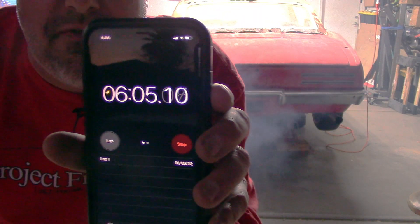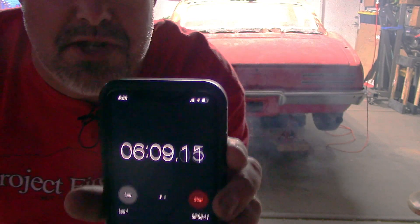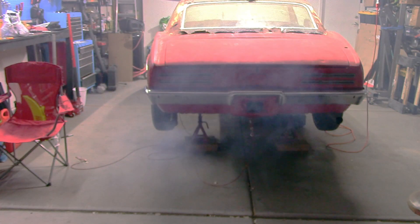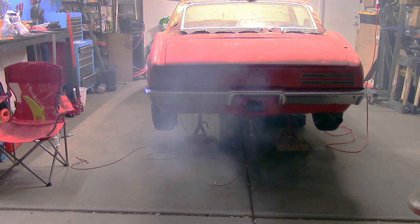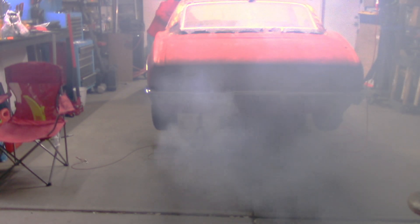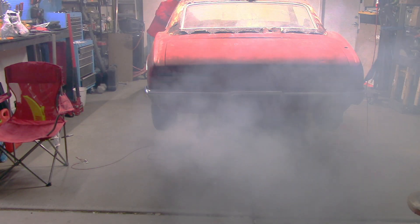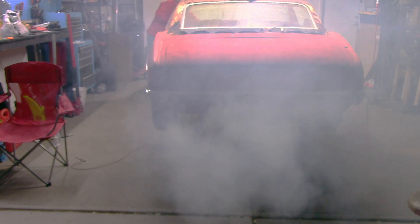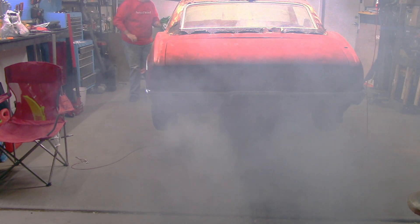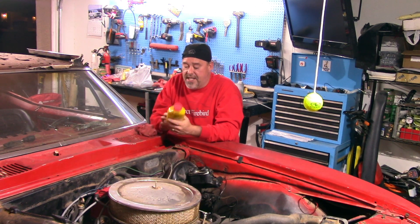It's been over five minutes and I don't see a change in the smoke, do you? We let the engine run for ten minutes — five minutes longer, double the time that the packaging said.